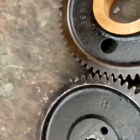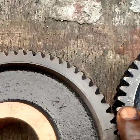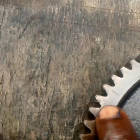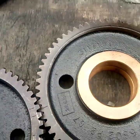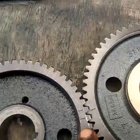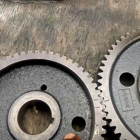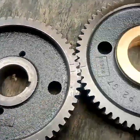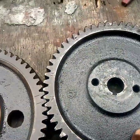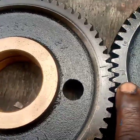This engine is designed with a crankshaft gear, a camshaft gear, and an injection pump gear. There is a link gear that links all three of them together. This is the camshaft, this is the camshaft gear, and this is the injection pump gear. You can see the injection pump timing mark there.